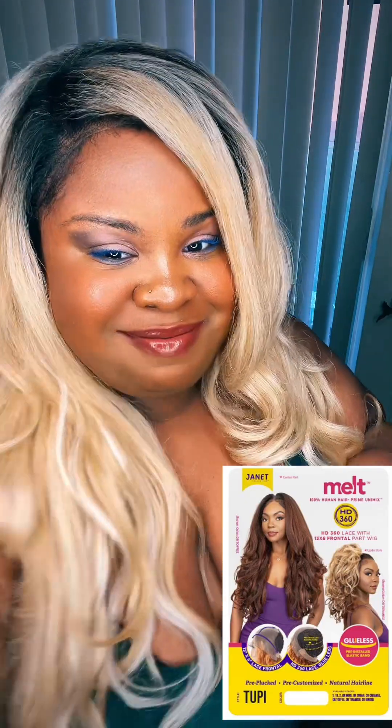Alright kids, buckle up — we're going to talk about the logistics of this unit. This is the Janet Collection in Melt. This is an HD 360 lace with a 13 by 6 frontal wig. It also has an elastic band so it's glueless, has baby hairs, two combs on the side, and one comb in the back. It is pre-plucked, pre-customized, and has a natural hairline.